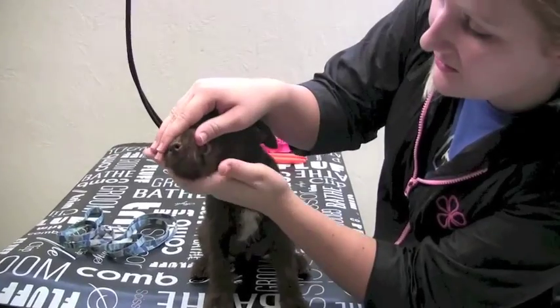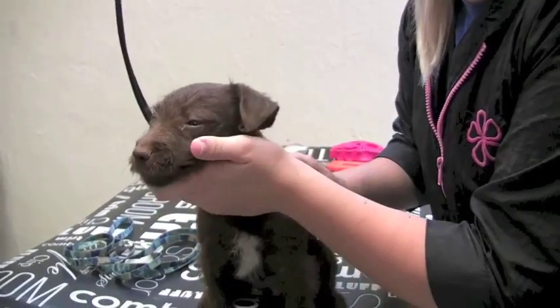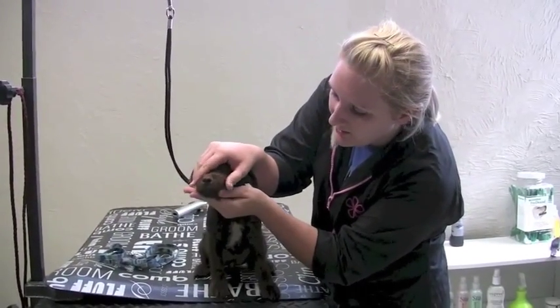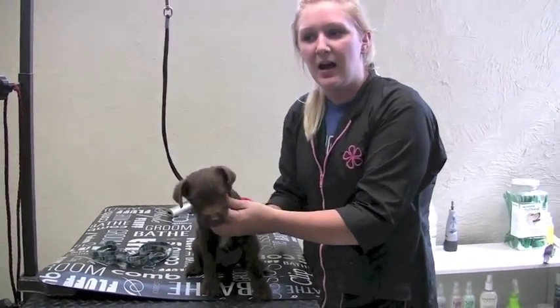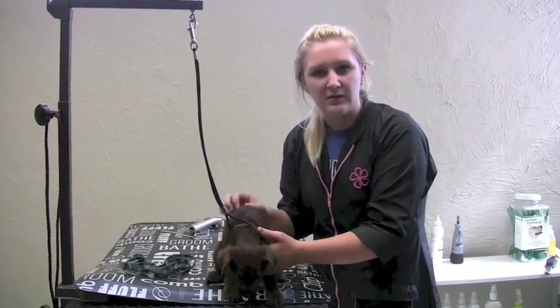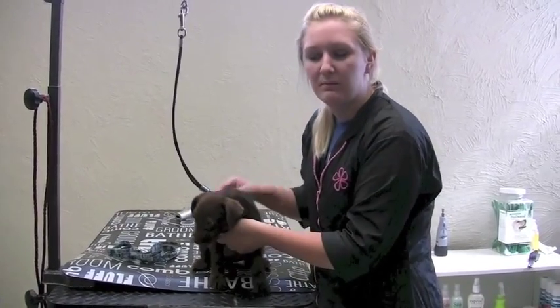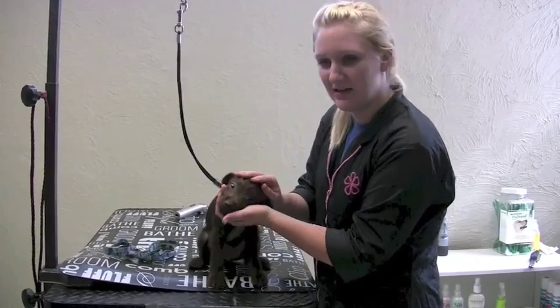Also the teeth. Over 80% of dogs have some sign of gum disease by the time they're three, so it's important to get in there and invest in some good dental toys and treats. The Greenies are really good. There's also water additives, sprays, and toothpastes. They're really effective if you use them more often — usually three to four times per week if you want to keep those teeth nice and clean.